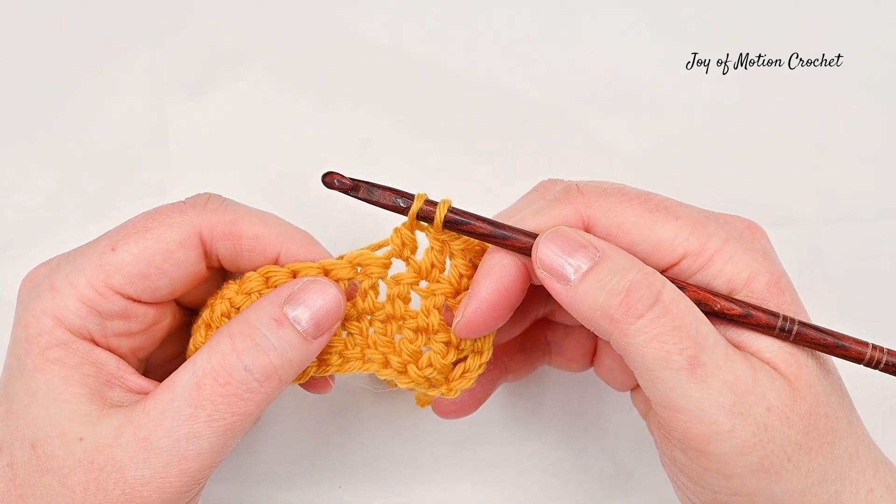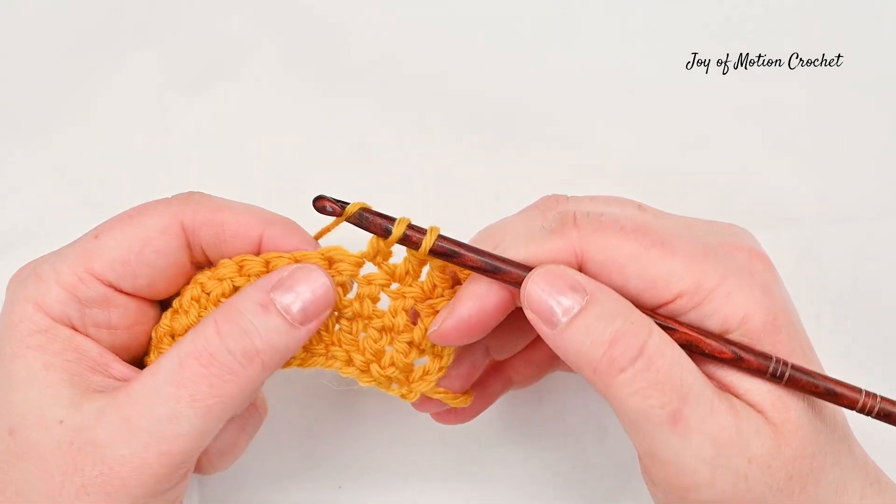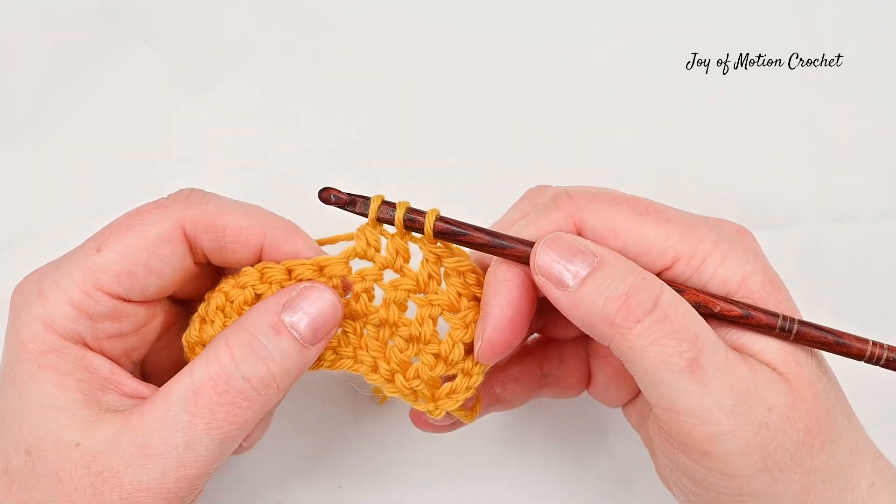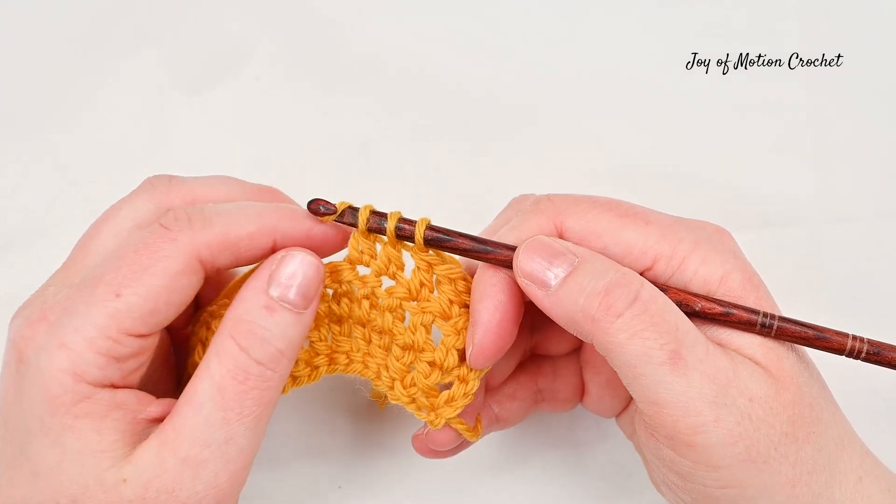Then yarn over again, go into the next stitch and pull up a loop, yarn over and go through two, then yarn over and go through all three loops on the crochet hook.